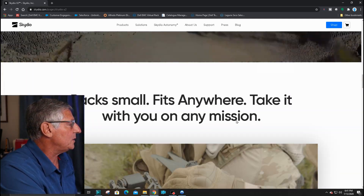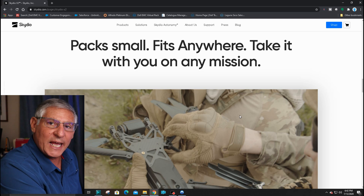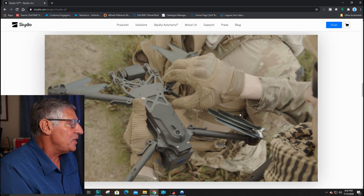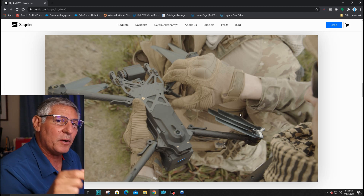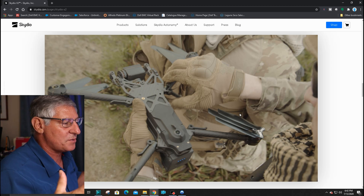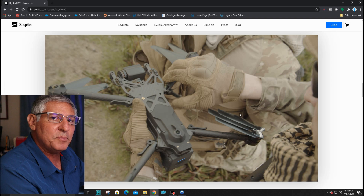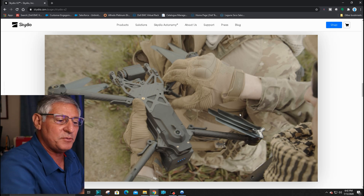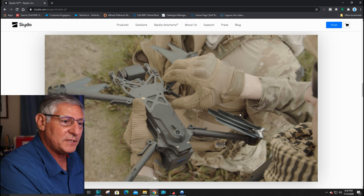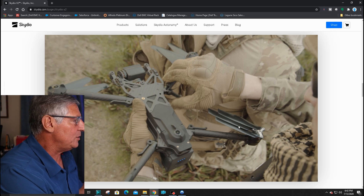They talk about pack-and-spawn anywhere — take it on any mission. This is perfect because it's made in the USA, so our military, police, and firemen are going to buy it. It's much nicer to have a folding drone than a larger one. Most drones they were using before were Chinese-made, and there were concerns about data being transmitted back to a server. Now the data stays in the USA, which is huge.